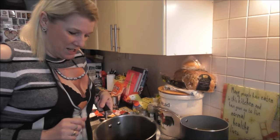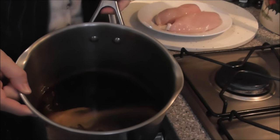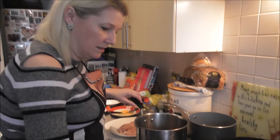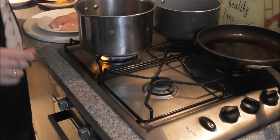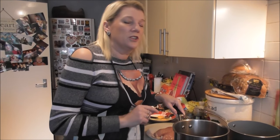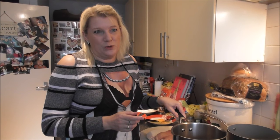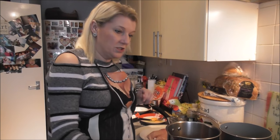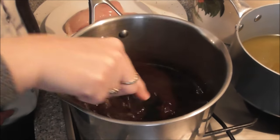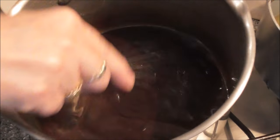So this is my Jack Daniel's sauce. I've got in there brown sugar, red wine vinegar, garlic powder, OXO cubes, obviously Jack Daniel's, water, a bit of Tabasco sauce. All you do is bring it to the boil, melt the sugar, and as you can see it's quite thick and gloopy.